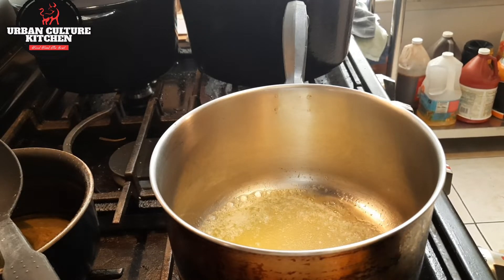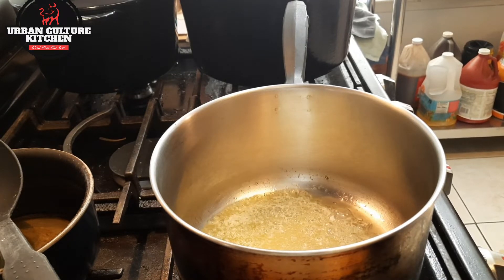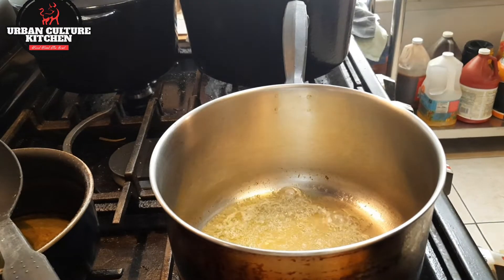Welcome back, my home cooks, this is Chef. We're going to be doing a simple and easy recipe on how to make the perfect rice. We've got a little oil in here. I'm all about flavor.